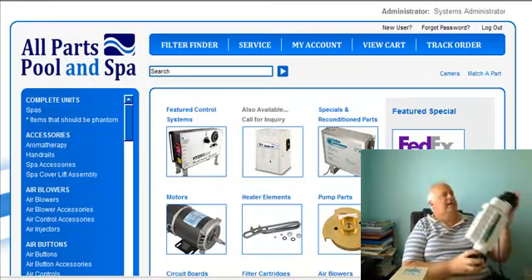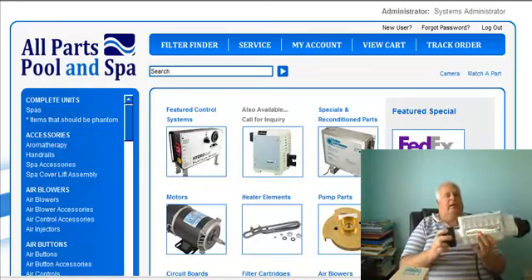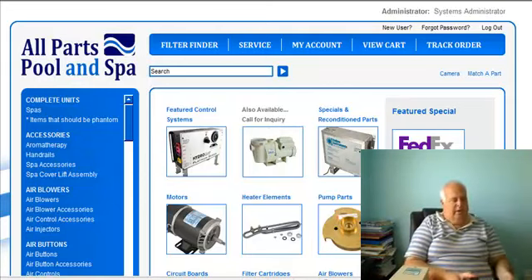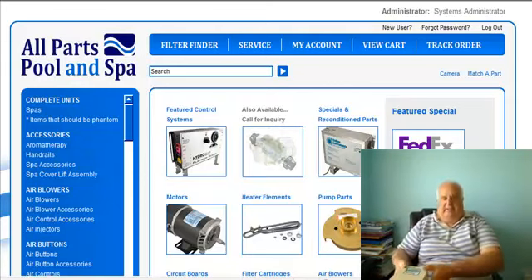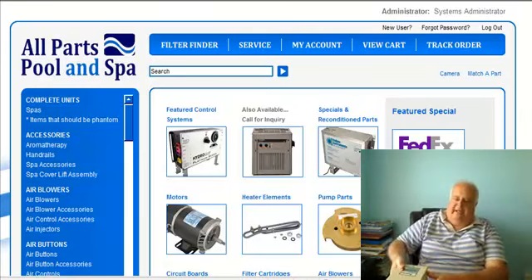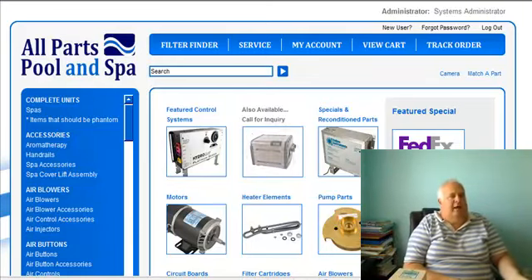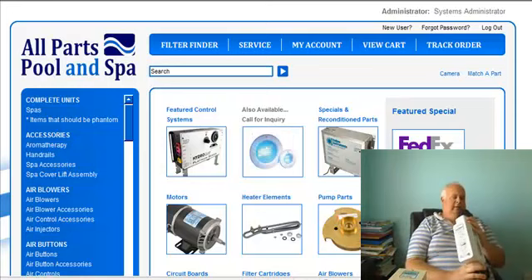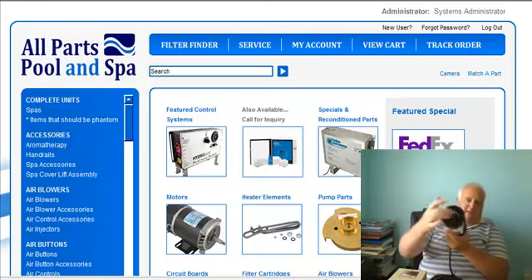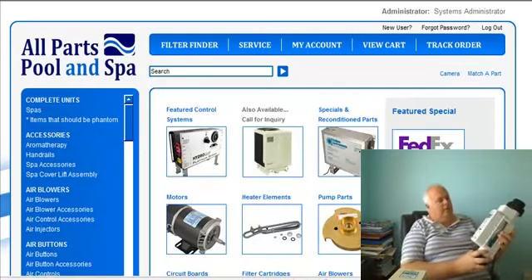This is the internal core salt cell. The reason why I like it: everything is in here. This box that you see is just the transformer, so all the heat is out of this box. Everything else is in the cell itself. You can see the flow switch right there — the dex flow.